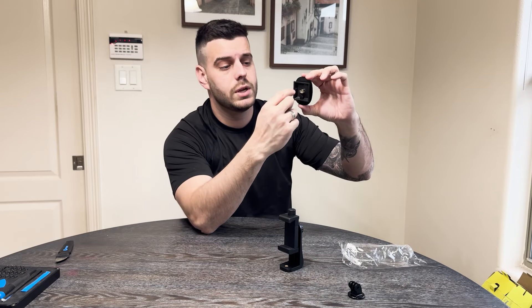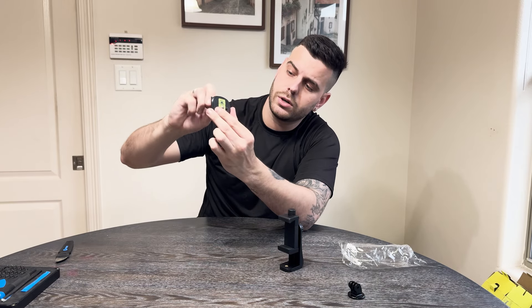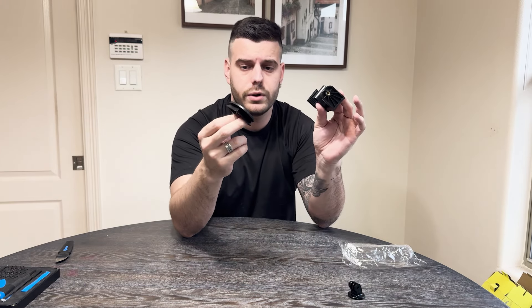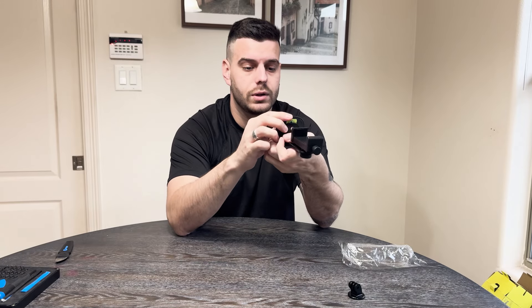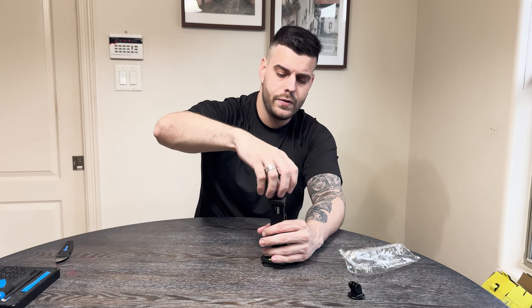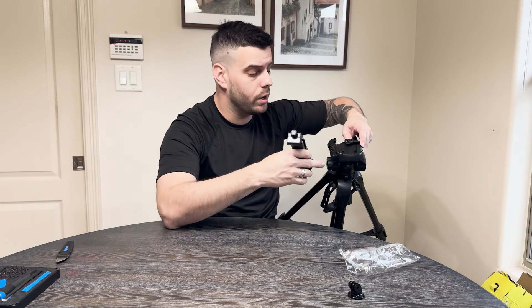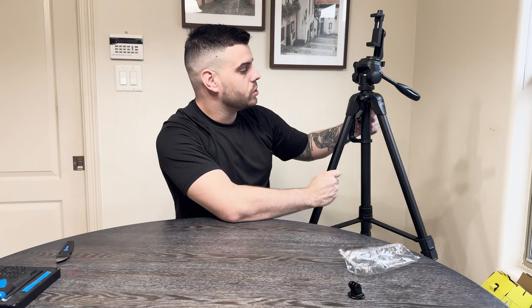The way you set up this tripod is by pulling this back and taking this out. Once you do, you have the traditional bolt down here for cameras and tripod mounts. All you have to do is unscrew the bolt, find whatever you want to mount, and screw it in. If you want to use it for your phone, you just put the phone cradle in here like that and you're pretty much set. Then you put your phone in, set it up however you want — vertically or horizontally depending on your content, whether it's TikTok, YouTube, or whatever. Since this is a quick release mount, you just pull the lever back, slide it in, and close the lever again and the cradle is set.